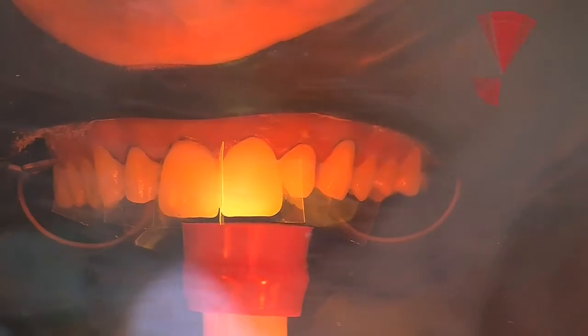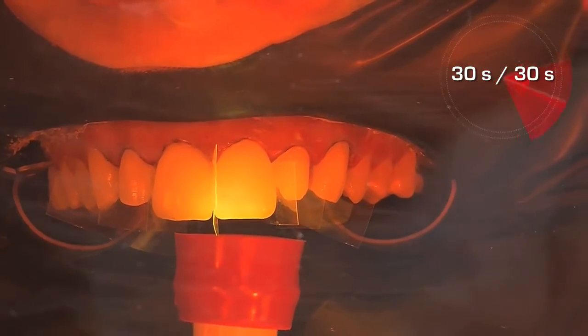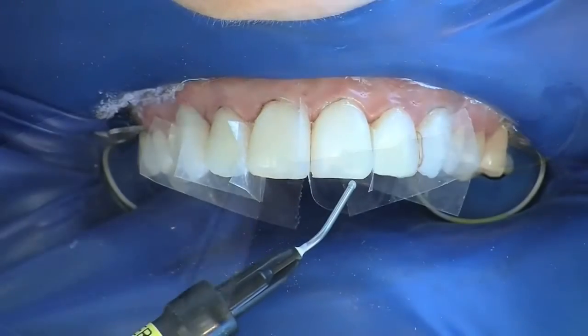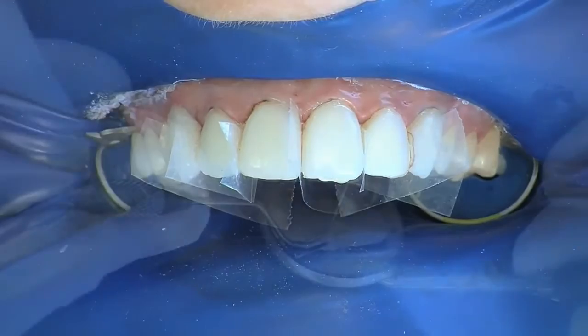With the componeers in the correct position, they are light cured — firstly palatally and then buccally, each for 30 seconds. Further componeers follow in the same fashion. The marginal areas can then be sealed with a flowable composite to ensure marginal integrity.